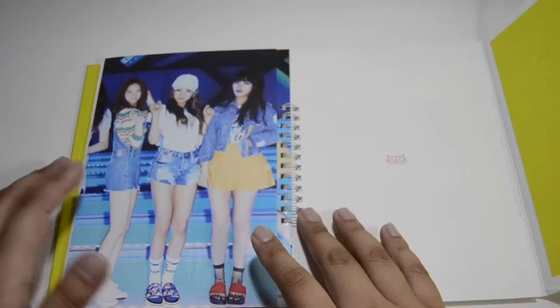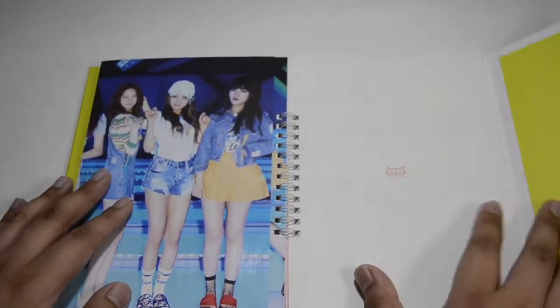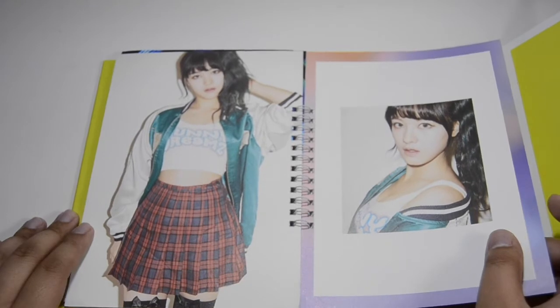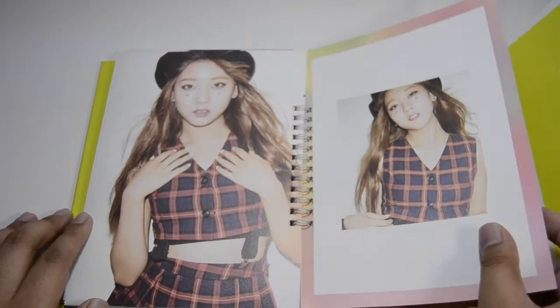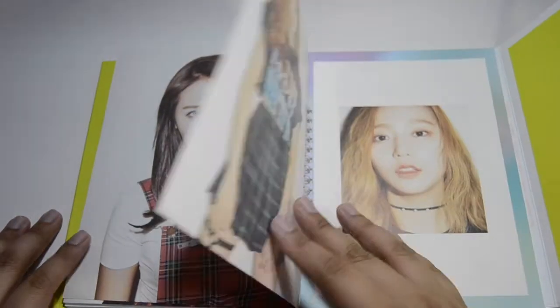And then this is a fold-out poster thing. Like seriously, it's such a weird packaging. I guess they didn't want to do the glue issues. We have the flash photography — I'm not a fan of this photo book to be honest, but I love seeing it.